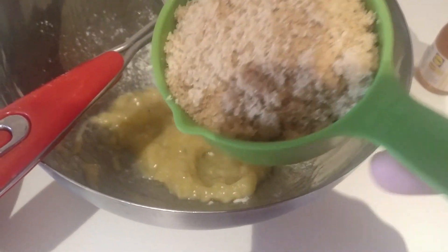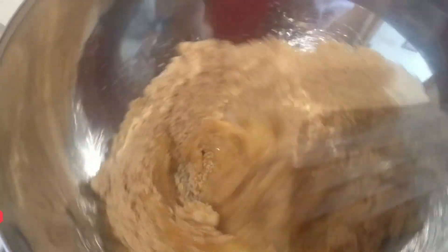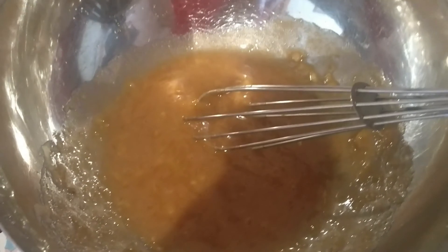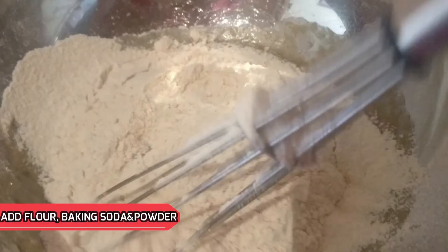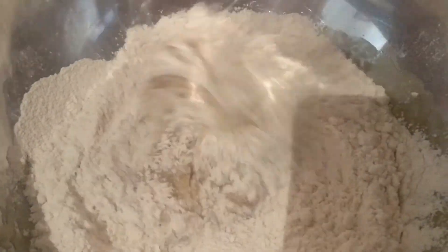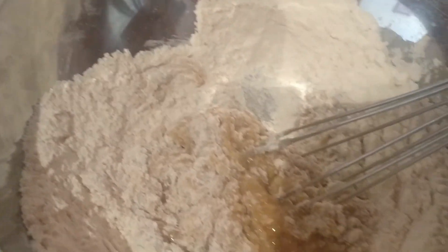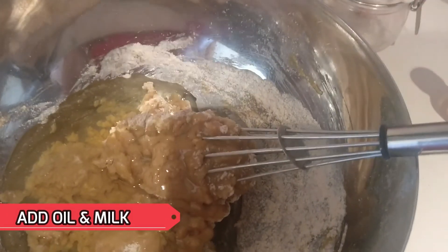I'm adding butter. I'm adding a cup of sugar. Add salt, baking soda, and half a teaspoon of baking powder. Add 2 cups of baking powder. I am using vegetable oil.